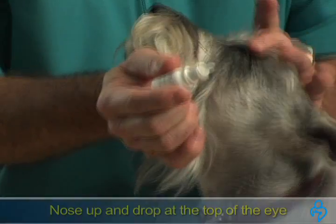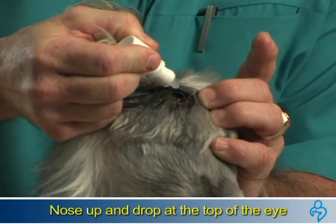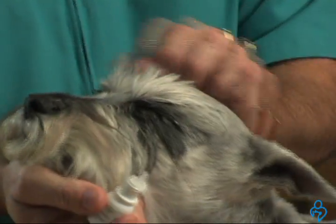Next, take your eye drops and with your left hand, with the nose straight up, pull the eyelid back and the drops simply cascade down. You'll notice how the pet doesn't flinch because they don't see the medication coming.